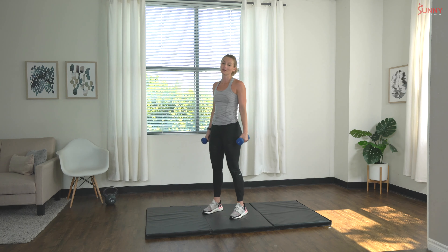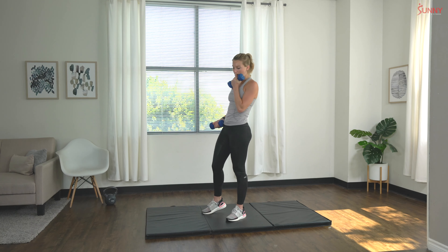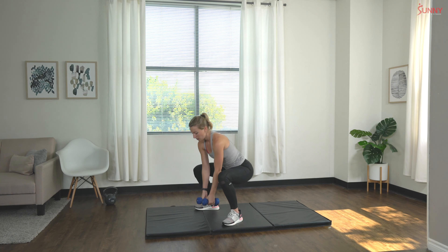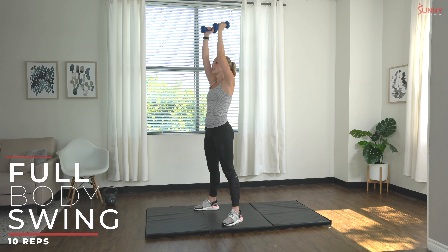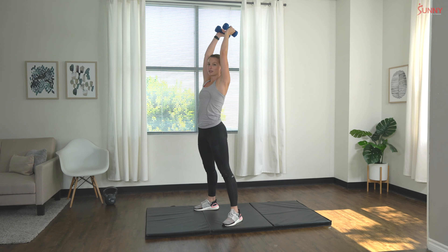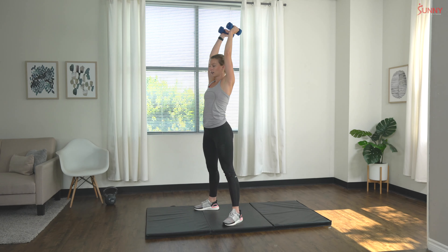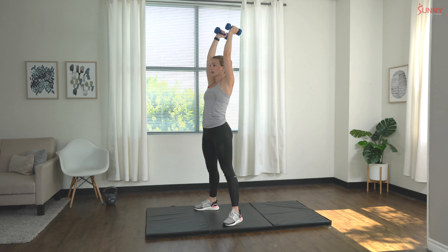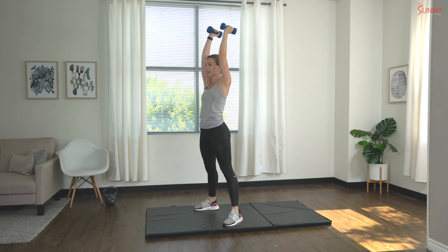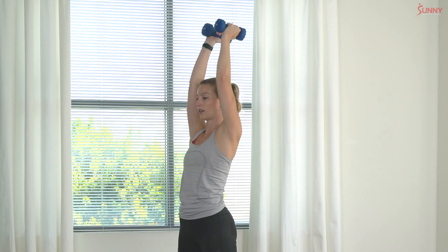Great job, shake it out really quick. We're going to go right into the next exercise. Our next exercise is a full body swing — kind of like a kettlebell swing except we're going to be taking the dumbbells from all the way at the bottom to all the way overhead. We have 10 total, so nice low squat and swing those dumbbells up overhead. That's one, two, three — nice and controlled — keep those abs engaged as we swing, six, seven, three more.